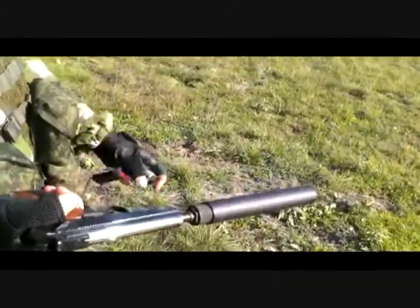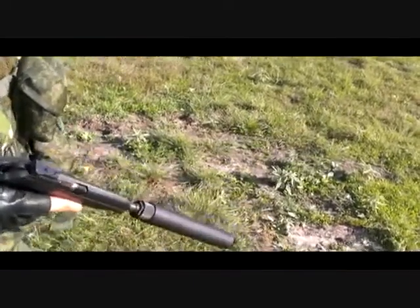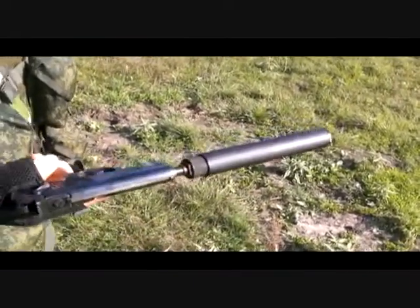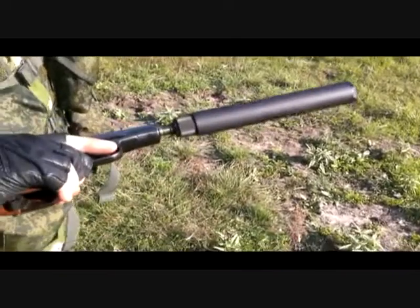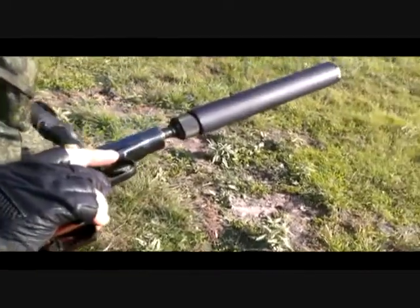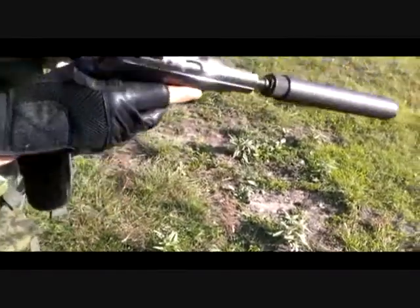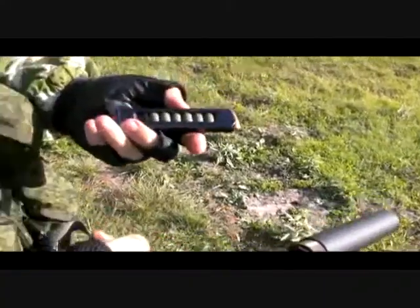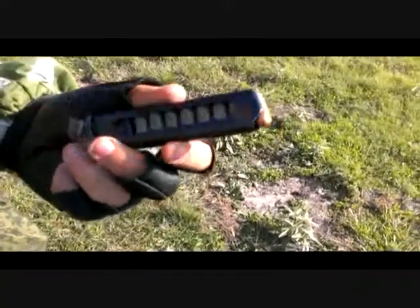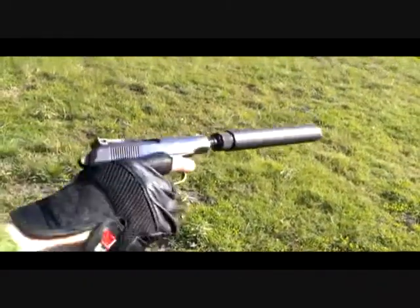Right now we have a regular KBI import Russian Baikal, which is called a Makarov Type 63. It has a custom threaded stainless steel barrel extended. Right now we attach the same Hunterstown Arms Guardian 9. We have basic military Russian ammo, which is 95 grain. Right now we're going to test fire and see what type of sound barrier we have.